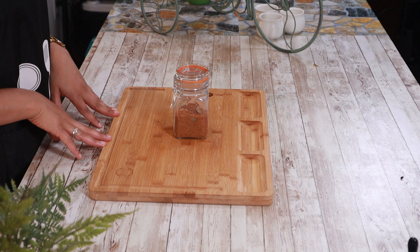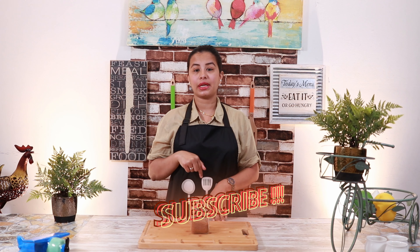Please try this recipe. If you like this video, please like it, share it, and comment. Subscribe to this channel and click the bell icon so that you will receive notifications.